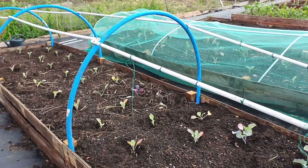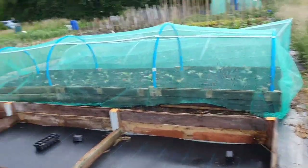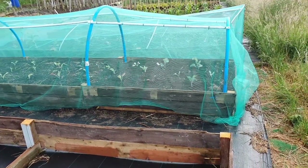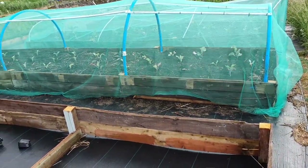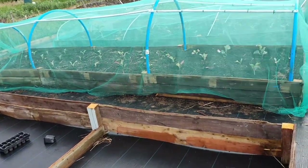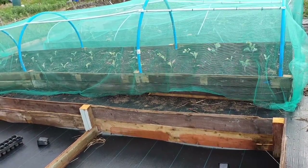Just peg it down in the corners. And there you go - that's a quick, simple, straightforward, anybody-can-do-it way to protect brassicas. There are over 30 brassicas in that particular tunnel.